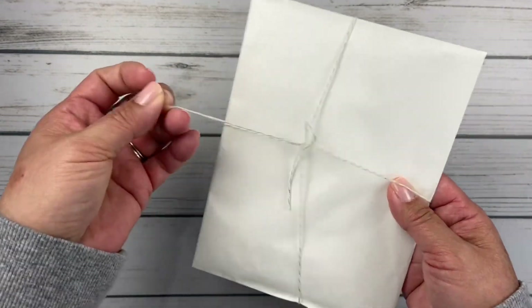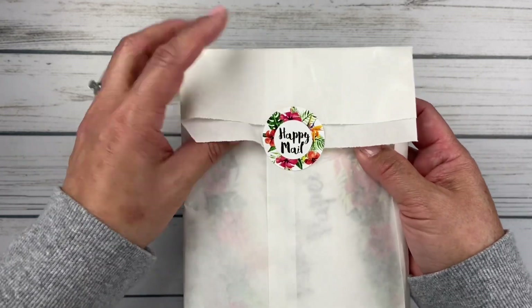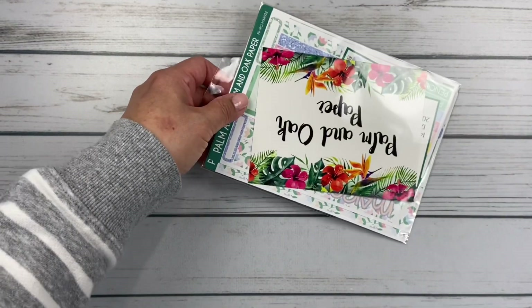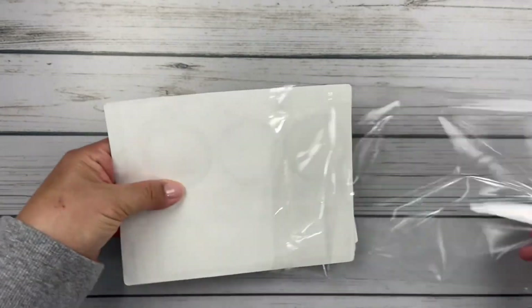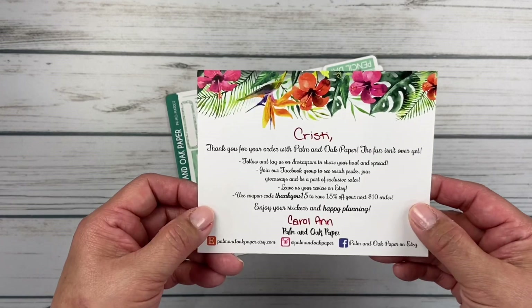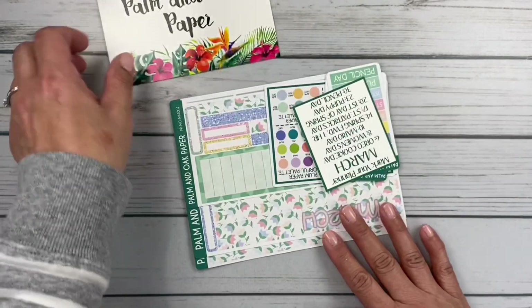Let's do Palm and Oak — I've never ordered from them before. She does a lot of plum paper stuff. Look at this cute string she put on here and this is kind of like her logo — these cute little tropical florals. Happy mail! Beautiful card, I love the tropicals. She has a thank you discount too — Thank You 15 for 15% off your next $10 order. That's awesome. Thank you, Carol Ann.